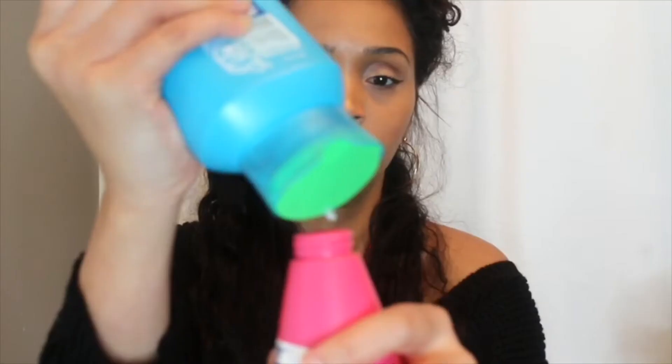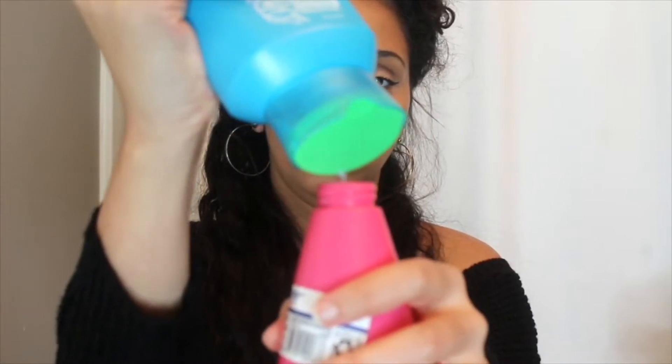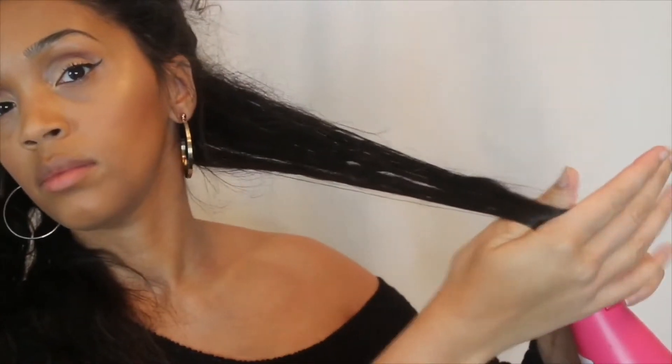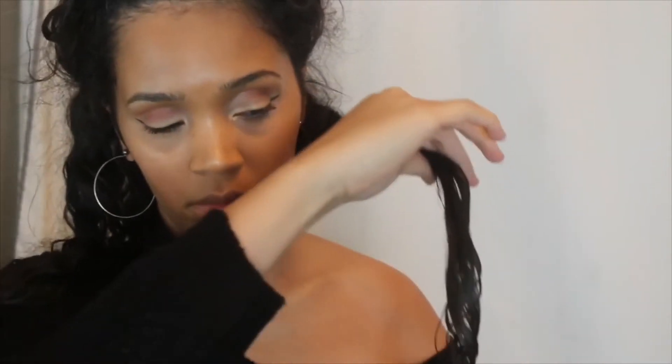So I'm going to add this Herbal Essence Hello Hydration to the spray bottle and spritz it all over my hair. I am not a fan whatsoever of this conditioner, mostly because it has a floral scent and it doesn't really have a lot of slip, at least for my hair. As you guys can see, I have a huge bottle of it and I don't want to waste it, so it's fine if I add it to a spray bottle.